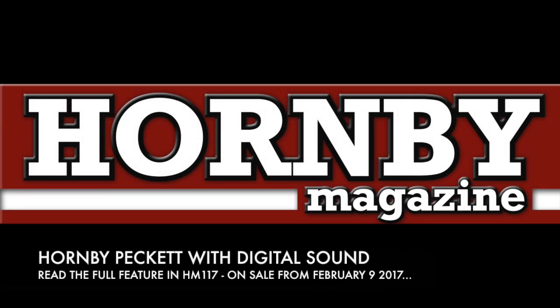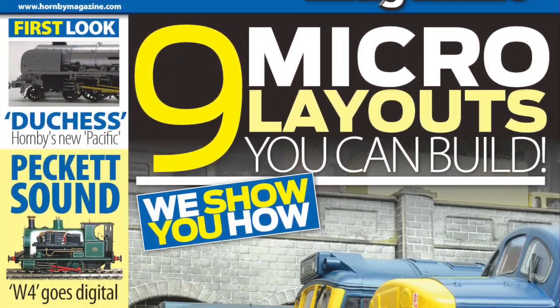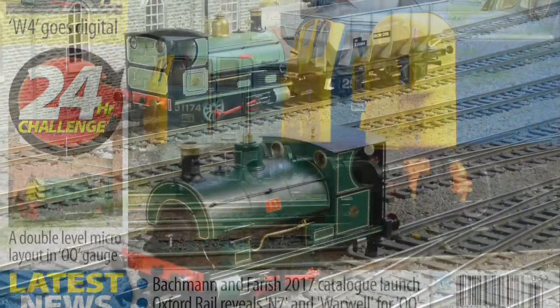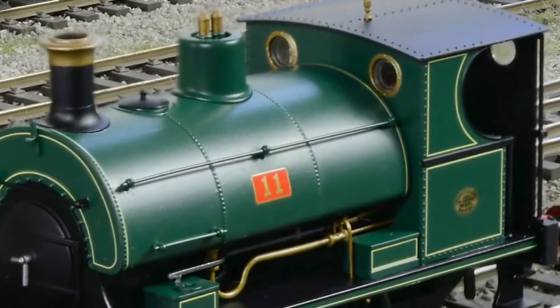In the March 2017 issue of Hornby Magazine, Paul Chetter shows you how to fit DCC sound in Hornby's tiny 00-gauge Peckett W4040 saddle tank. Here you can see the diminutive Peckett shunting the yard on Hornby Magazine's latest 24-hour challenge microlayout.